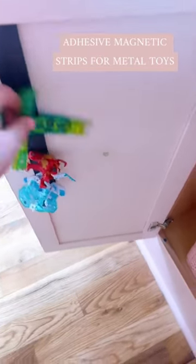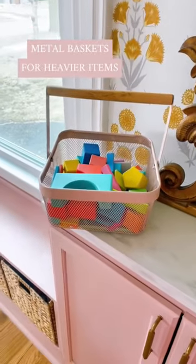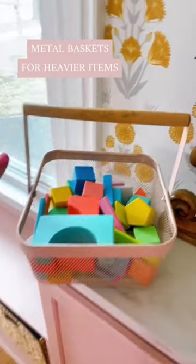This adhesive magnetic strip is great for those metal toys like Bakugans. These metal baskets are heavy-duty, so great for blocks and magnet tiles.